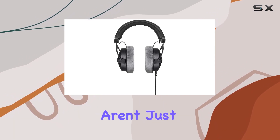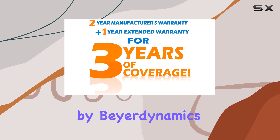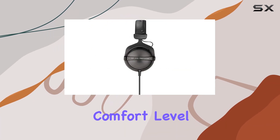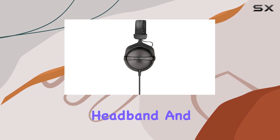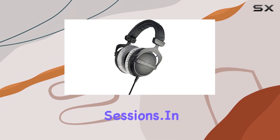Well, these headphones aren't just about sound. They're a product of German engineering prowess backed by Beyerdynamic's 88 years of expertise. The comfort level is top-notch, with a soft-skinned headband and ear cushions ensuring optimal comfort during those long studio sessions.